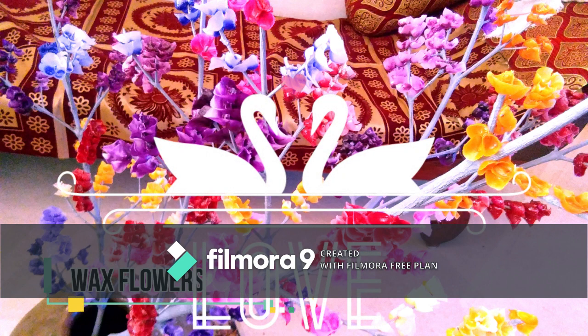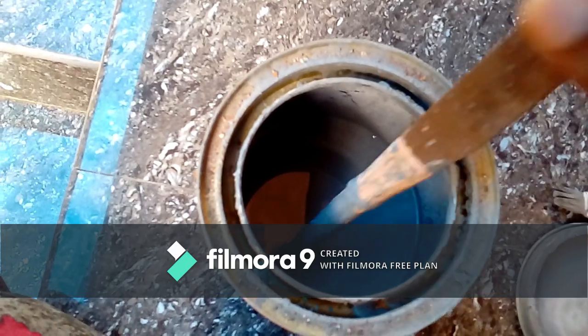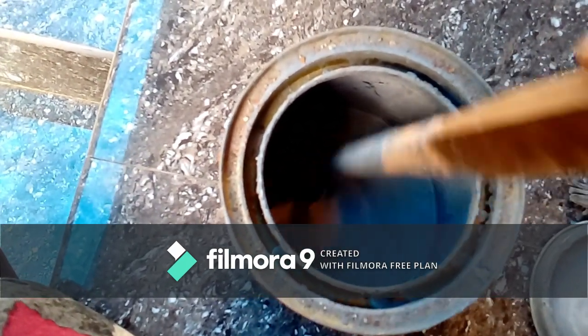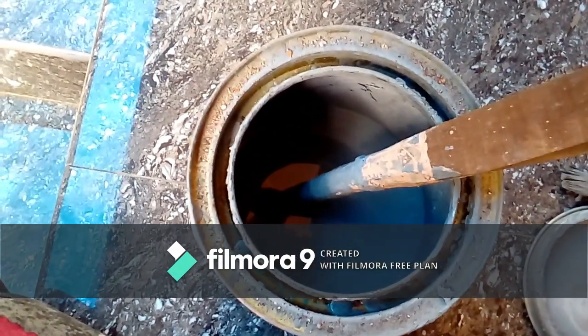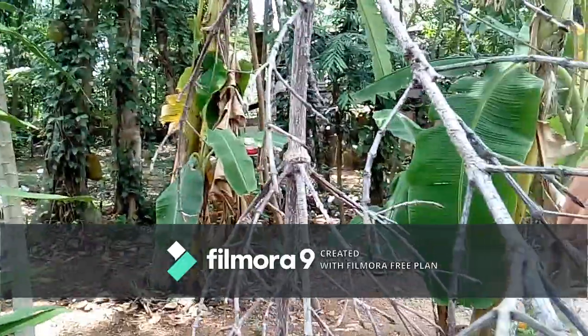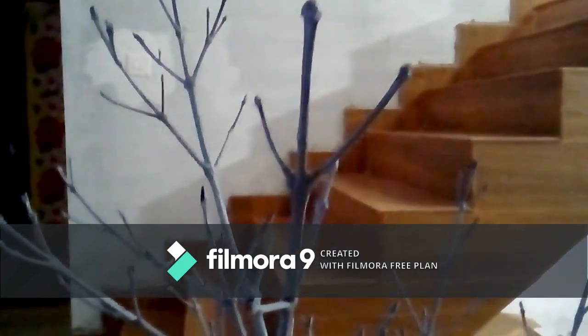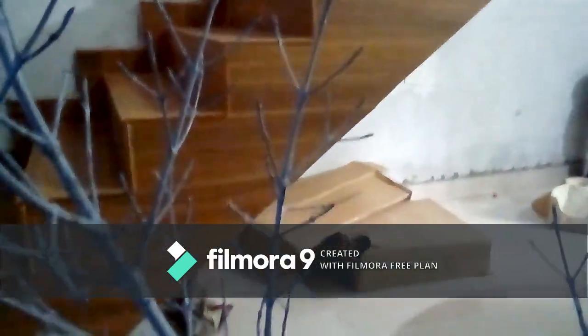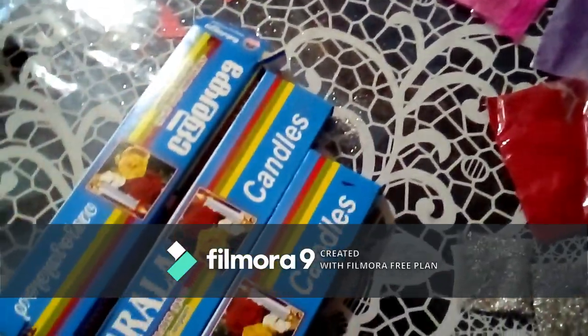Hi guys, welcome back to my YouTube channel Think Out of Box. Today we have a wax candle with flowers. We will use paint — gray color paint — and paint the stem the same as the flower pot. We will also use candles for wax candles.